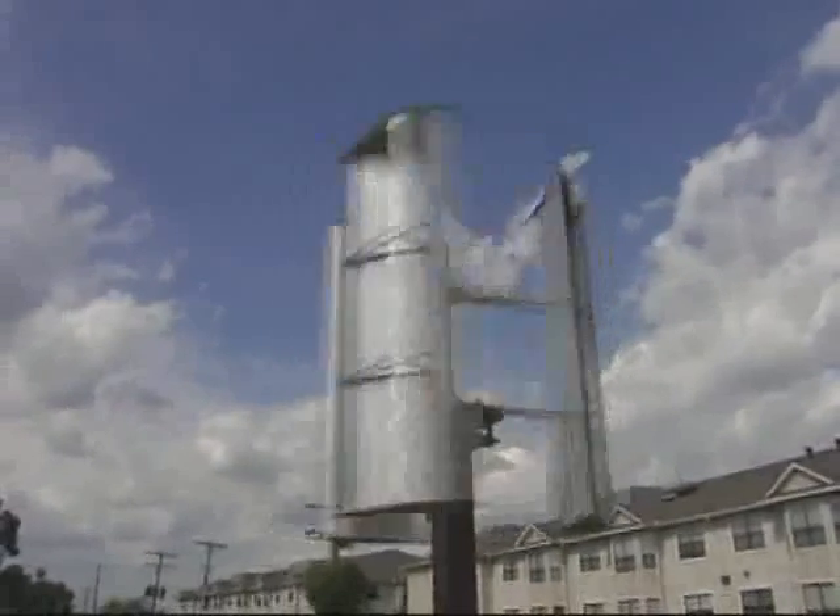Hello, welcome to windgenkits.com. This video is one part of a series of videos intended to demonstrate some of the construction methods and techniques used by the do-it-yourselfer who is interested in designing, building, and using wind turbines for producing electricity.